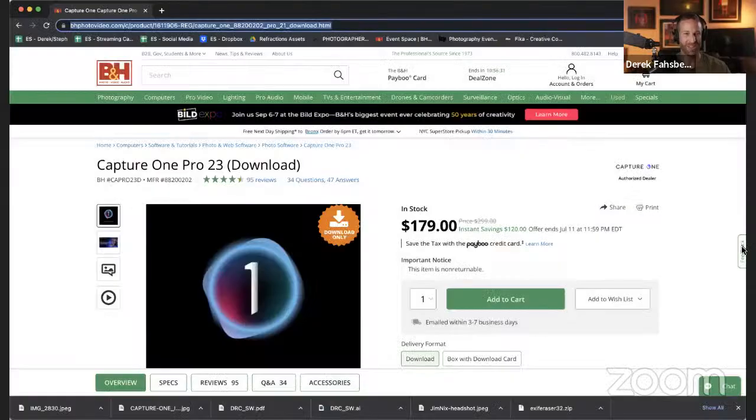Before we get started, I want to share my screen because we do have a deal going on. For those of you who have not tried out Capture One, $179 right there and instant savings of $120. That offer ends on July 11th at 11:59 PM Eastern Standard Time. Alex, I'll kick it over to you. Thanks for the introduction, Derek. Hi everybody.